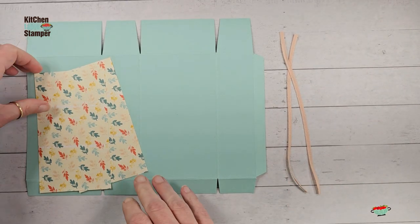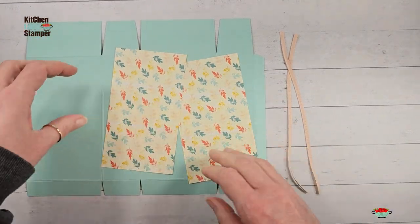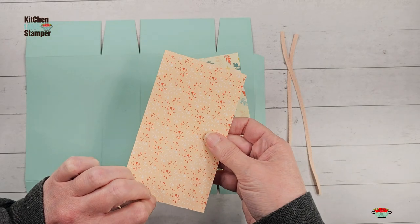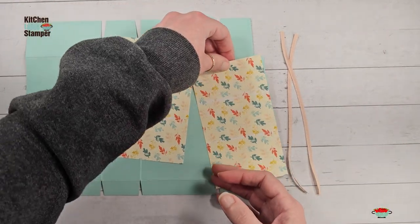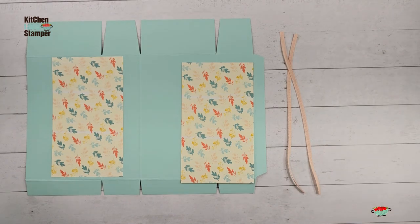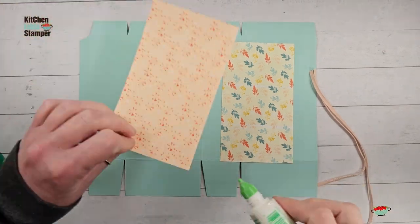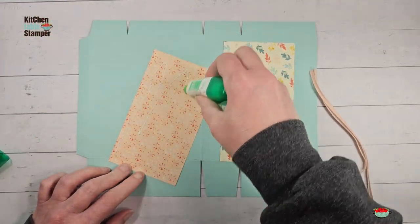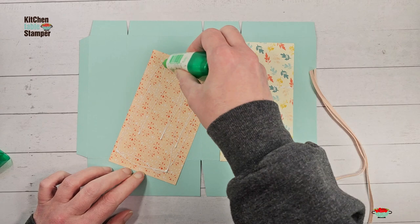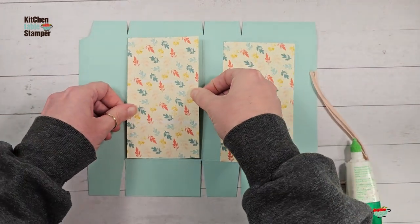We're going to pair that ribbon up with the new Inked Botanicals designer series paper. These panels are five and three quarters by three and one quarter. Let's glue the designer series paper to the outside of the box — these panels will fit centered right in the front and back.